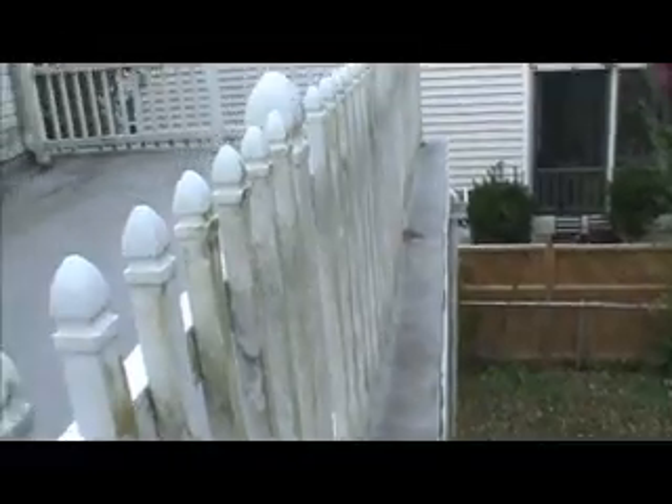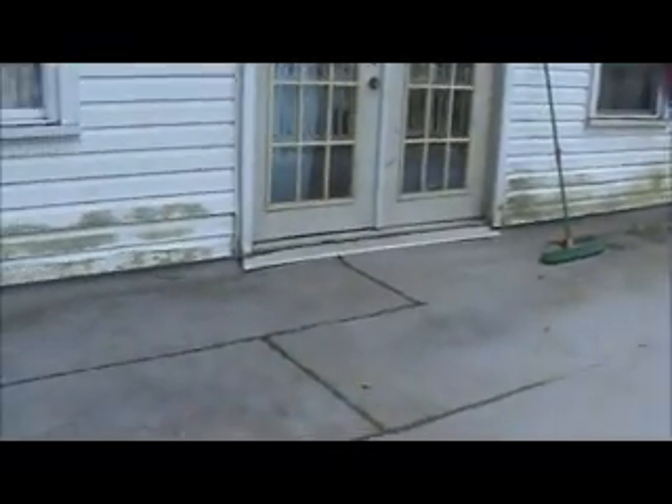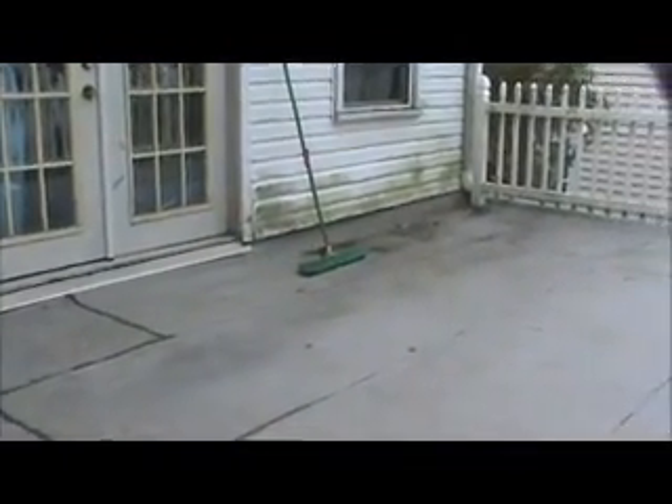We're going to take the railings out and toss them because all they're doing is creating holes in the roof. And then we'll go up under the siding and up under the front door.